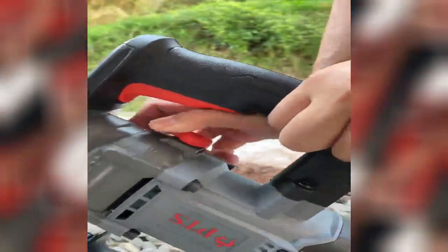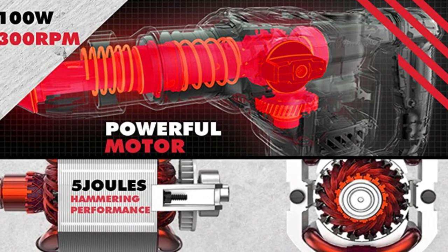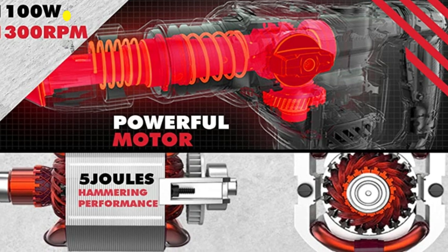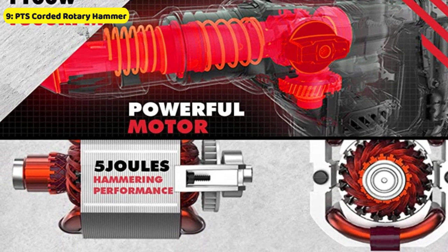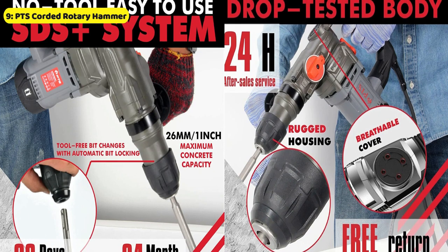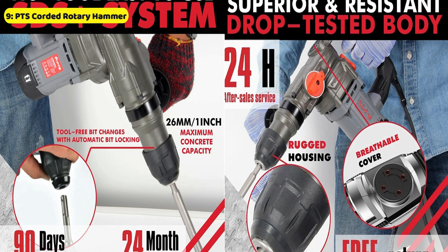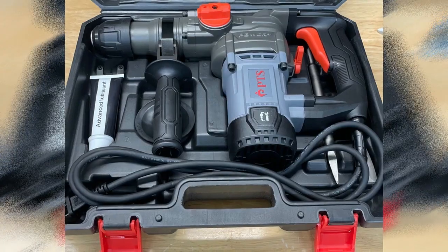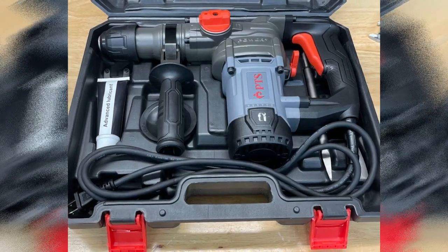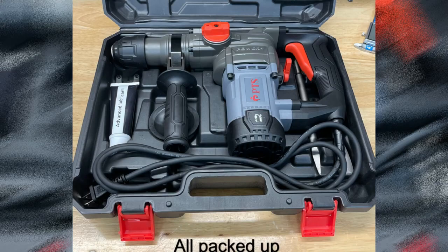As a bonus, this corded rotary hammer drill comes with a set of accessories including 2x carbon brushes, oil cap wrench, grease, 3x drills, 2x chisels, and a sturdy rotary hammer drill case, providing you with the complete package for your renovation or construction work. With the Pro Tools Solutions Corded Rotary Hammer Drill with Accessories Set, you get a long-lasting tool that delivers exceptional performance without putting a big burden on your budget.